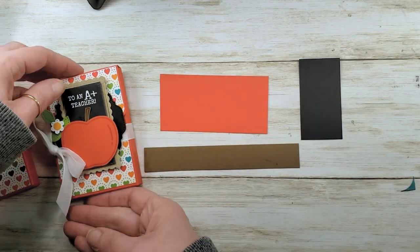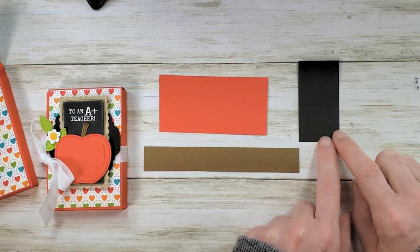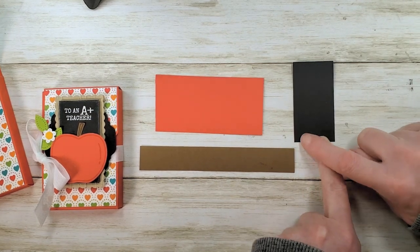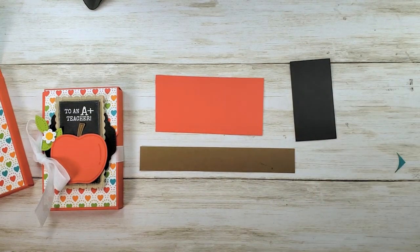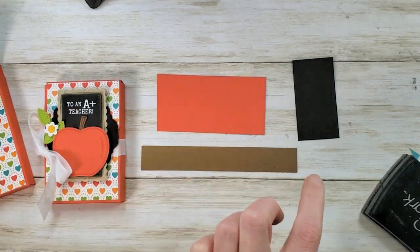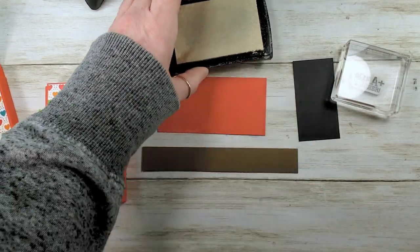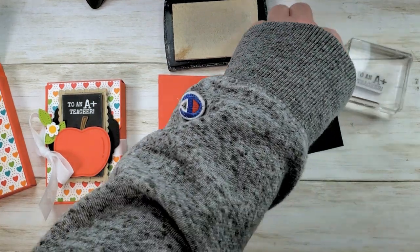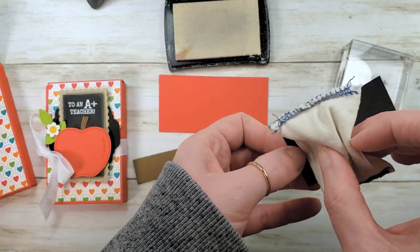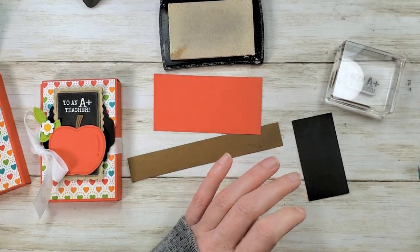This is Basic Black — it's a measured scrap so we can fit it in our chalkboard. This piece is one and seven-sixteenths — just a sixteenth shy of one and a half — by two and three-quarters. This little piece is going to get our 'A+ Teacher' embossed across the top. We're going to use Versamark ink, and I've got a buddy so I'm going to just very lightly touch the black with my buddy. If you don't have one, check out your Dollar Tree — they seem to have buddies and glue erasers lately.